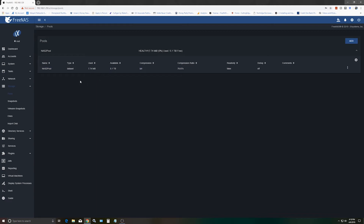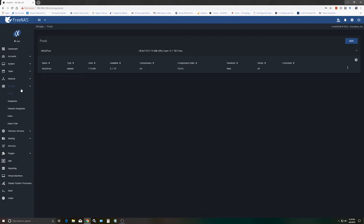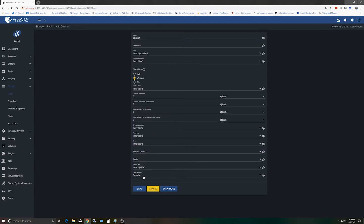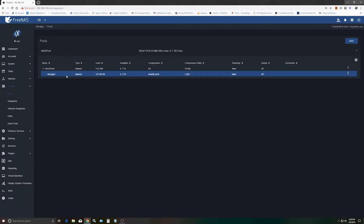Now we need to create a new dataset so we can access these files from Windows. Under Storage Pools we see our NAS pool. Click the three-dot menu and Add Dataset. We'll call it something generic — Storage One — and the share type is going to be Windows. They can also use the other options if they're connecting to a Mac or Unix/Linux box. Click Save. If you expand it out, you can see Storage One is set up right there.